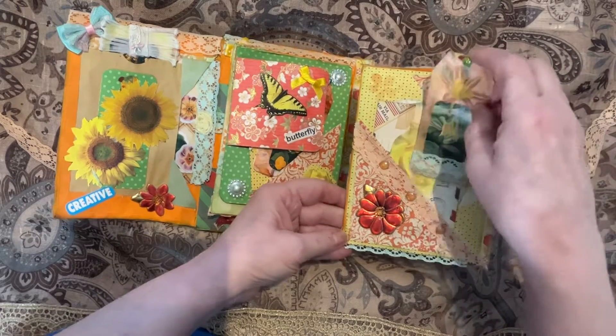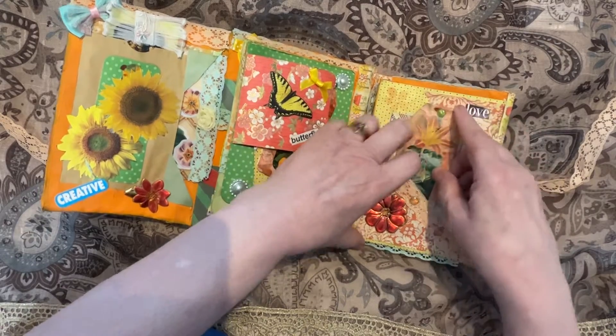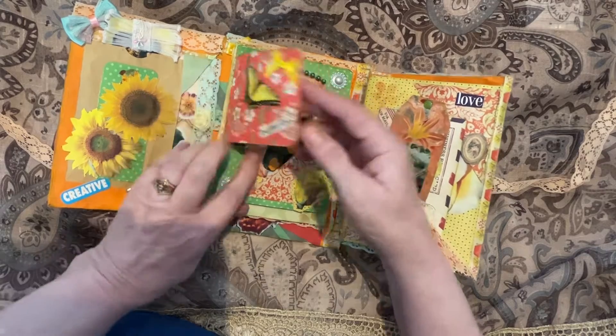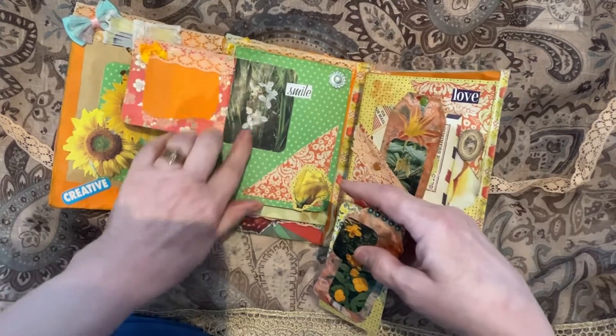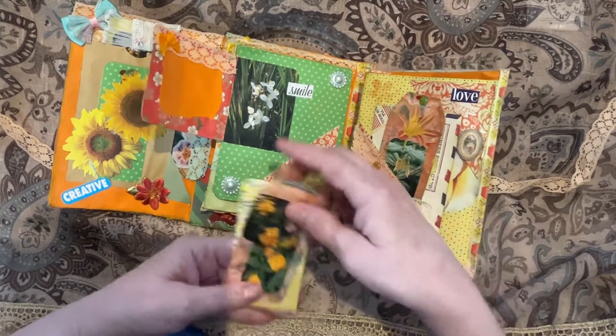A little tag with again my colors of orange and yellow — I've added green as an accent. On this side we have a flip-up with a butterfly on it with writing space, and some white flowers in a corner pocket.